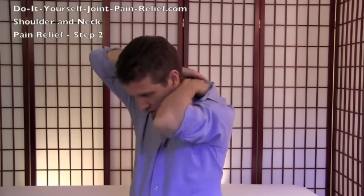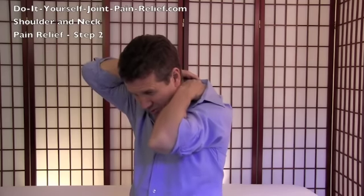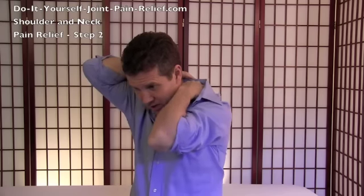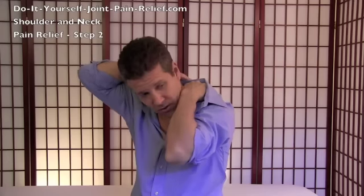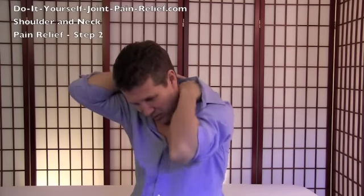You can really get some good pressure in there and you can press, pull, release — and you'll feel it start to let go. Or you can press, turn your head, nod your head, make that tissue move in whatever way you can. Now this is a bit much — I can do it, I'm flexible enough and my hands are strong enough to do it.